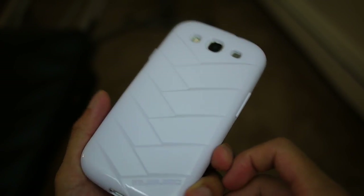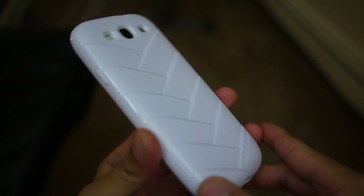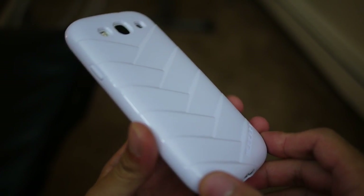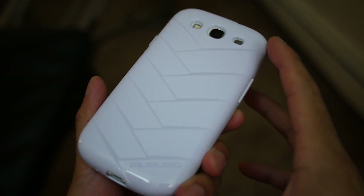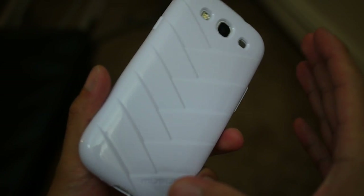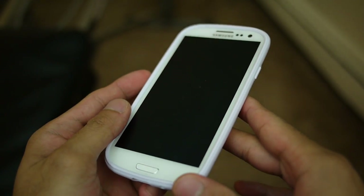Hey guys, John V here from PhoneArena. Right now I'm taking a hands-on look at a few different cases for the Samsung Galaxy S3 from Misubo. We actually checked out some of the Misubo cases for the iPhone 4S, and it's kind of a similar premise here for the Samsung Galaxy S3.